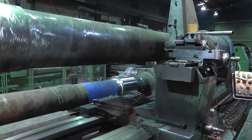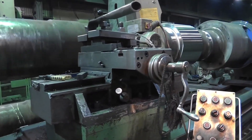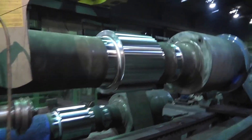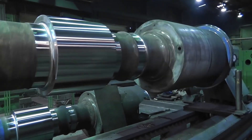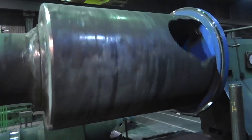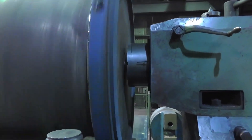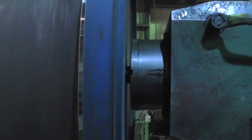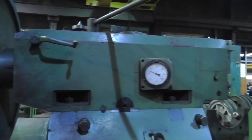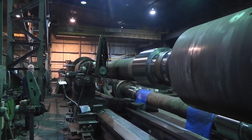This lathe is a powerhouse for heavy-duty machining tasks, ideally suited for large-scale industrial components. One notable task for the Poremba TCG 200 involves machining a 28-ton reversing roughing spindle for the Port Talbot Steelworks. This spindle, measuring 37 feet in length, plays a crucial role in the steel production process, demonstrating the capabilities of the lathe and the skill required to operate it.